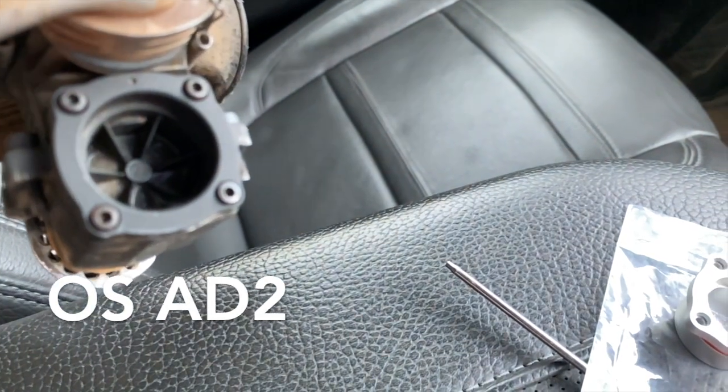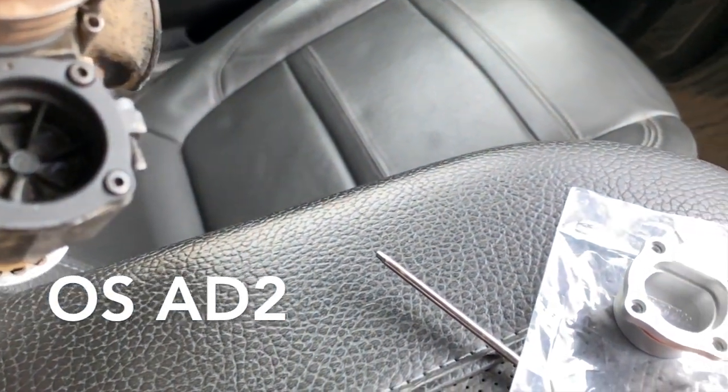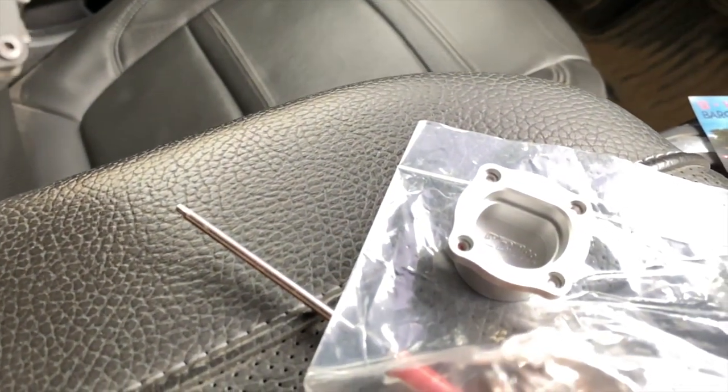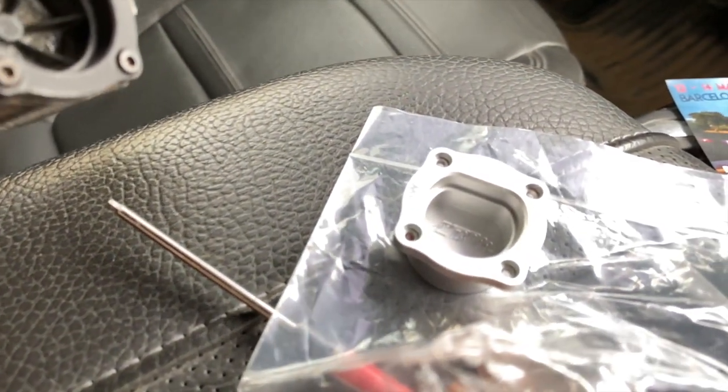In this video I'm going to be testing the latest version of the Eevee Mods powerplate. This latest version is the result of 12 prototypes tested on the dyno for proven results.